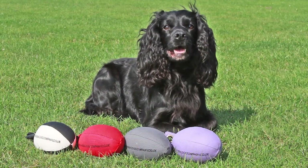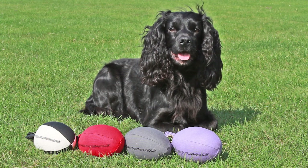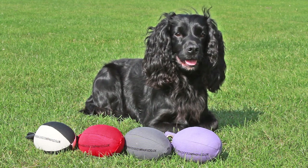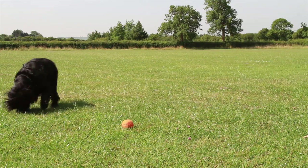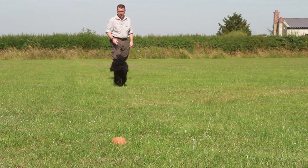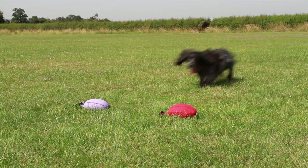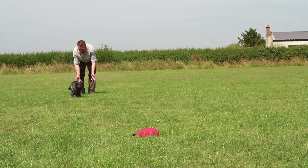Anyone new to the gundog world could easily get very confused with the various colours and shapes of training dummies. In one way the shape is less important than the colour. When starting a young or inexperienced dog we can use the dog's colour spectrum to give them confidence. A blue tennis ball or a purple dummy will act like a beacon to the dog, whereas a red or orange one will all but disappear.